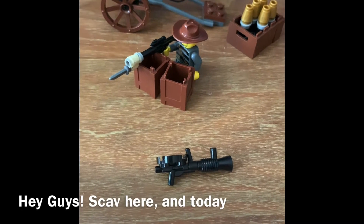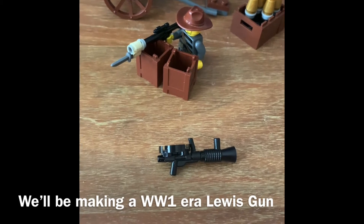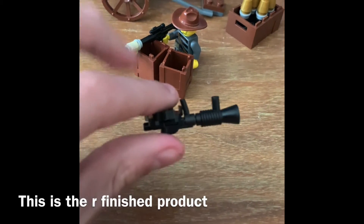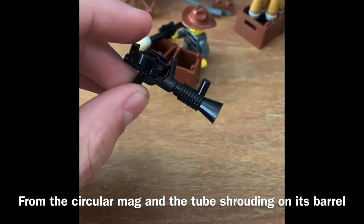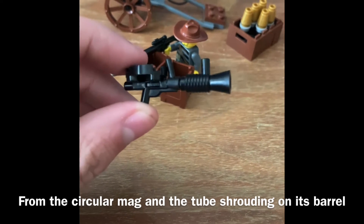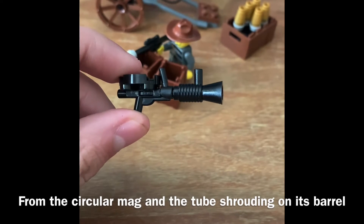Hey guys, Scav here, and today we're gonna be making a World War I era Lewis gun. This right here. It's fairly iconic from its circular style rotary pan and just the tubular shrouding on its barrel.